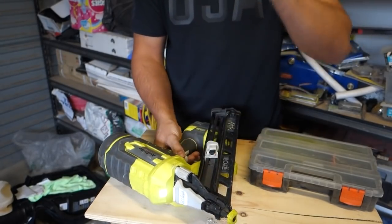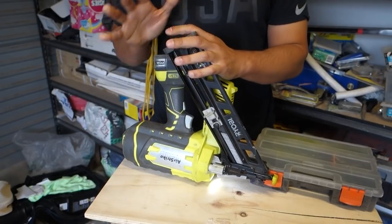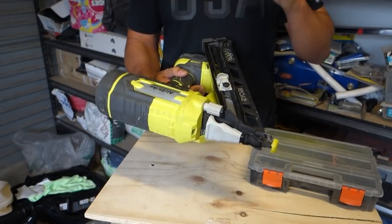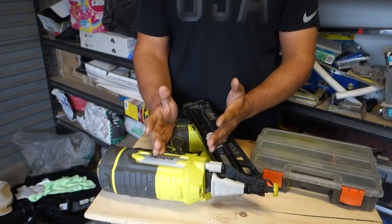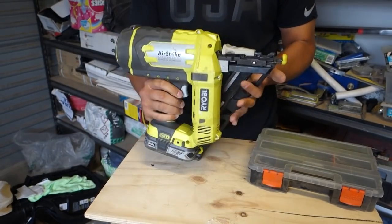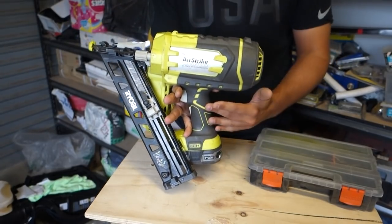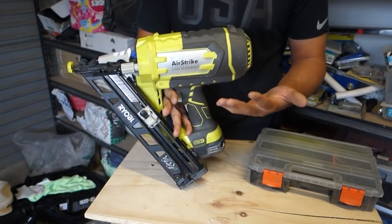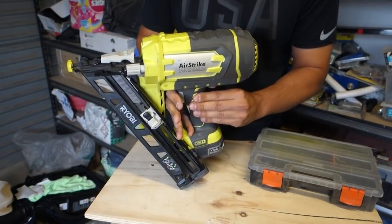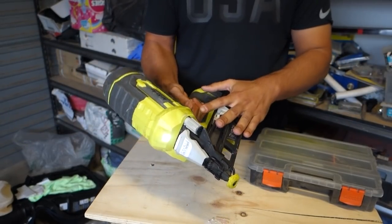Ryobi claims you can get 750 nails fired on a single 4 amp battery, which is extremely impressive — I haven't personally tested it, but it's a great claim. The grip section is one of my favorites: unlike some other brands that use straight plastic, this one has a rubber coating so it's nice and grippy, very easy to maneuver.